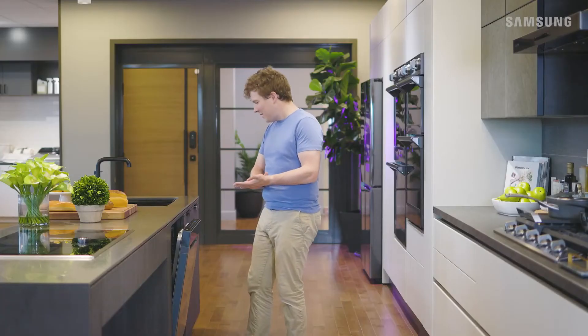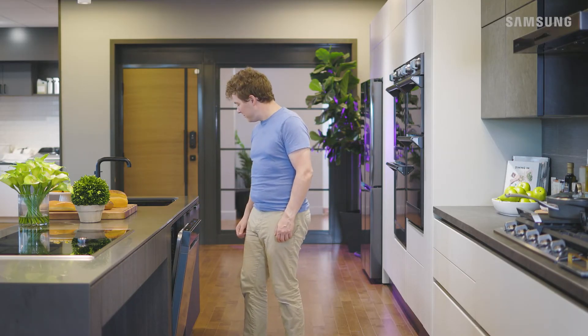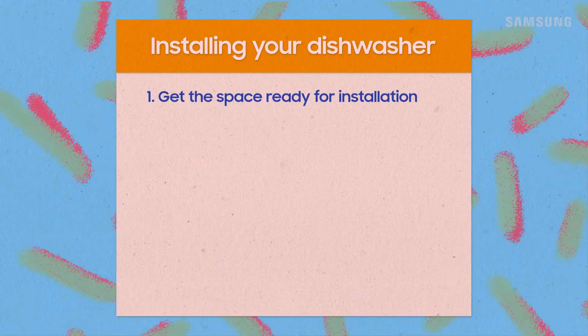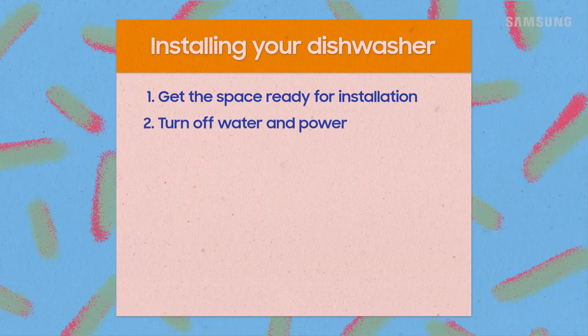If you have any problems during this final stage, such as power issues or leaks, consult a professional installer for troubleshooting help. Well done, Bill! To recap: preparation is key when installing your dishwasher. Get the included parts and the right tools together, ready the space for installation, shut down water and power, adjust the water temperature, and look up electric codes for your area.